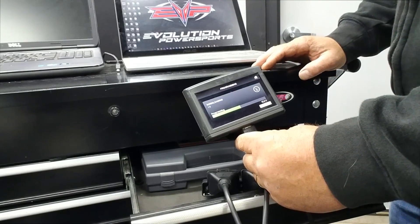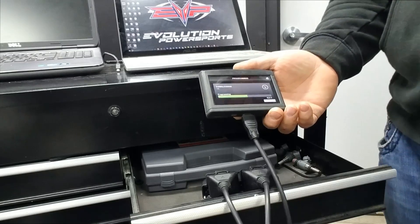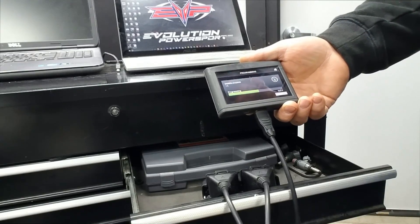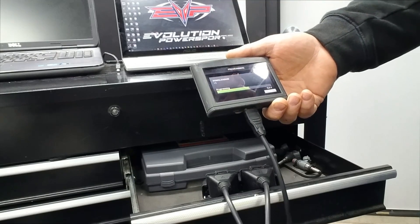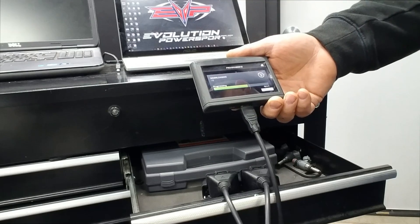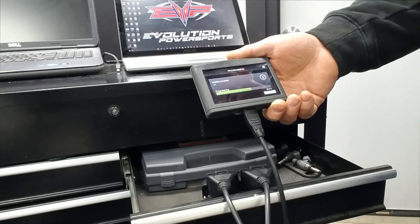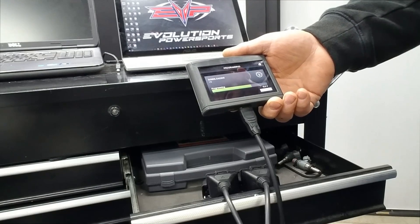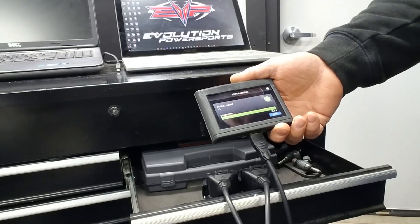We have more features coming soon. The other cool thing is that with MapTuner X, let's say you have a Yamaha snowmobile and a Can-Am or Polaris side-by-side — you can use the same MapTuner to program all three vehicles. You do have to purchase programming for all three, but the same device will work on all of them. More vehicles are being added all the time.